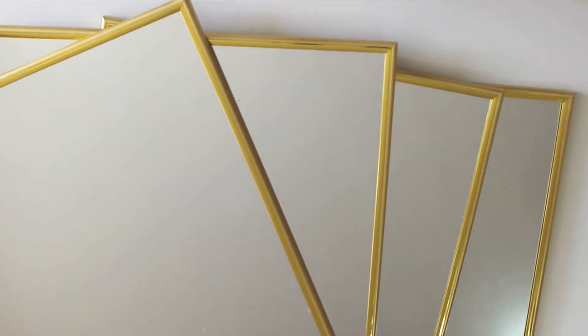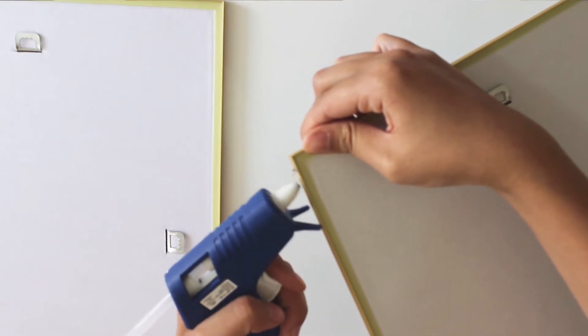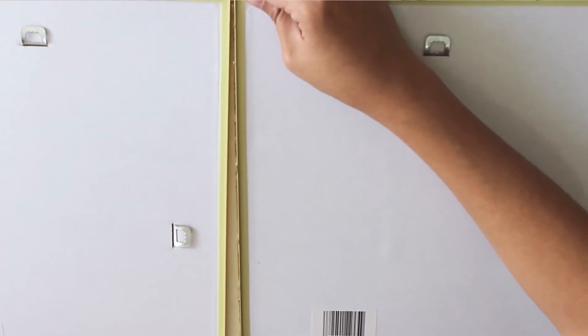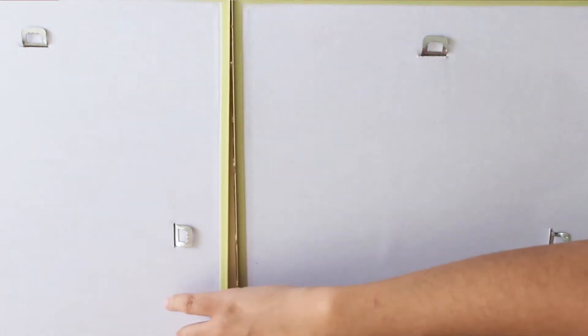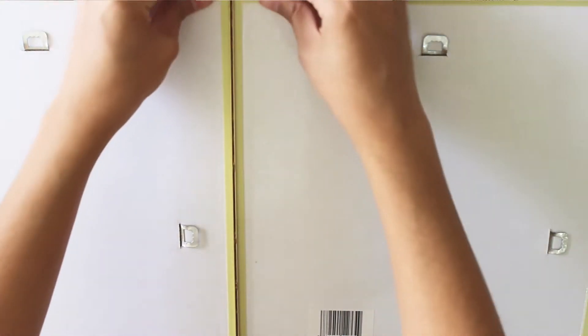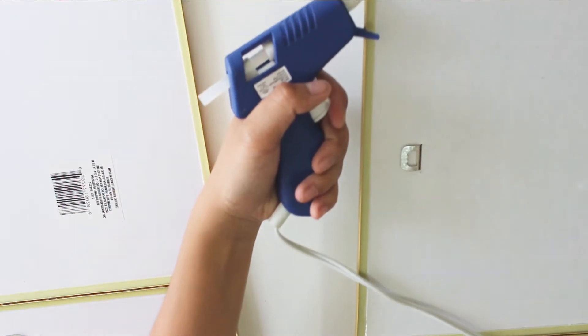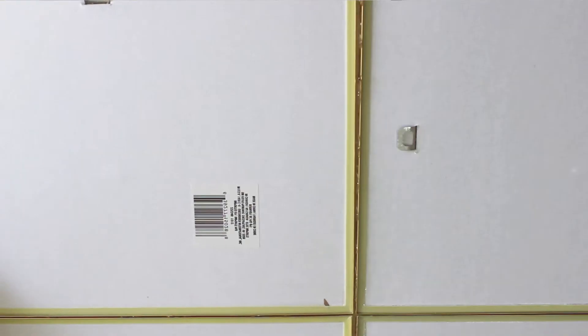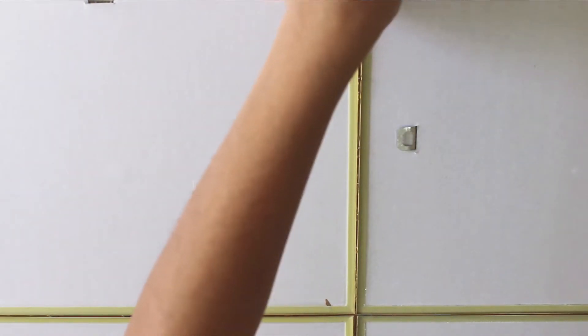For this DIY, you're going to need four mirrors, which I got from the dollar store for $1.50 each. All you want to do is grab two of the four mirrors and glue them together. Make sure you push them really well against each other so that they really stick together. You will repeat the exact same steps for the other two mirrors as well. Once you are done that, grab the two pairs of mirrors that you had already glued and glue them all together so that all four mirrors are stuck together.